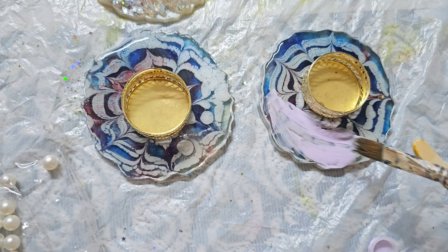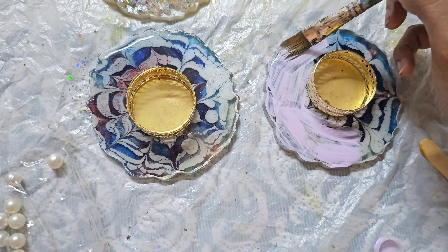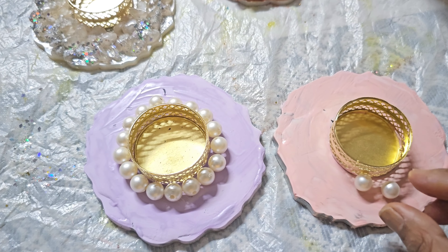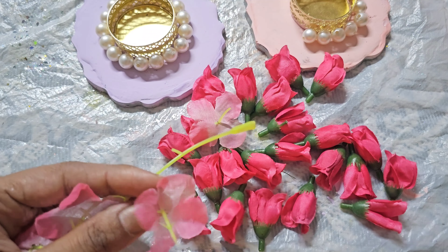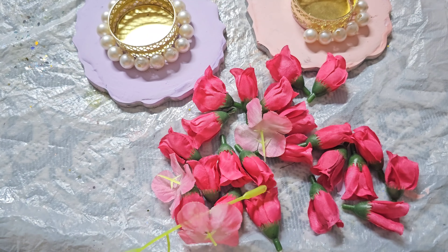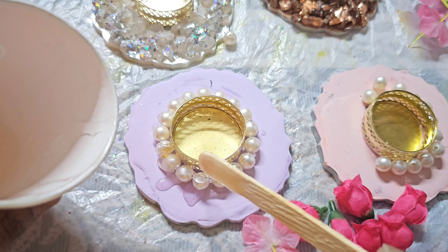Now let's do our third set of candle holders. I have used these coasters because I wanted a blue color, so I painted them with acrylic paint. I have also used some artificial flowers — I already had these flowers from a previous project. I am going to use them today. We will put a thin layer of resin on the coasters.